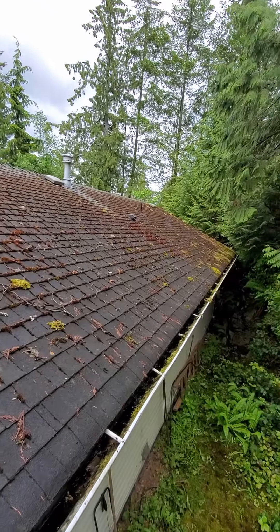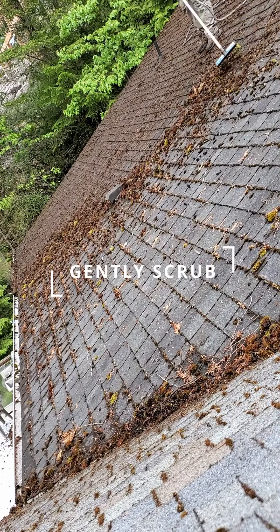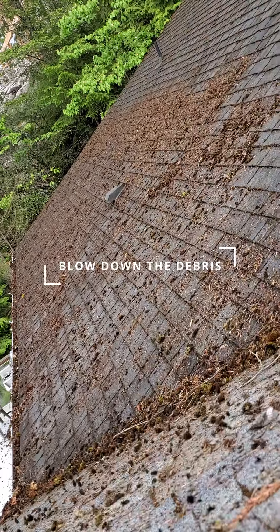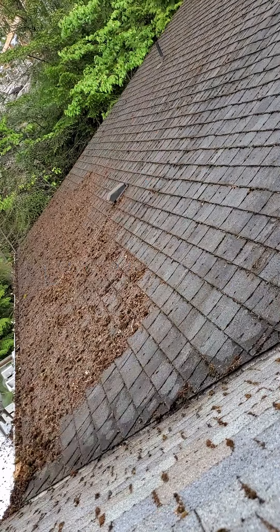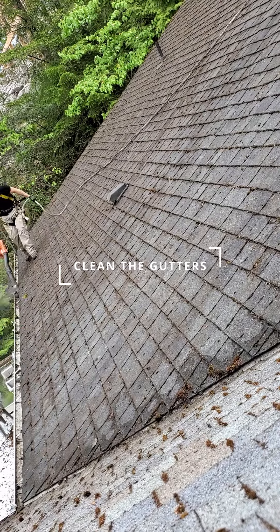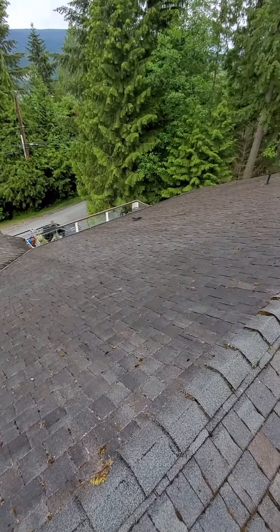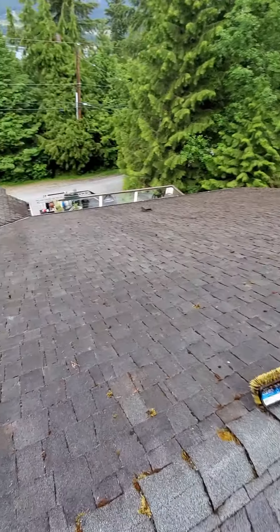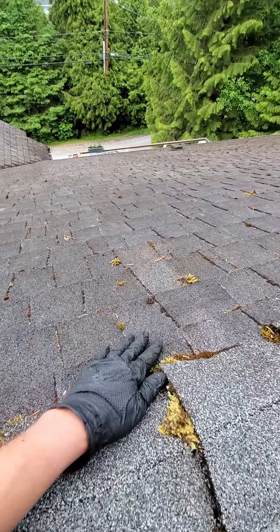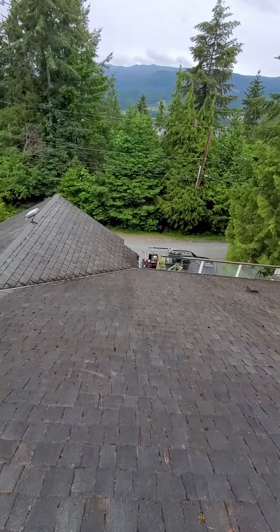As you can see, we managed to remove about 95% of the moss with this brush here. There's still a bit of moss growing in between the shingles, and that's okay — we don't want to brush everything off because we don't want to damage the integrity of the roof.